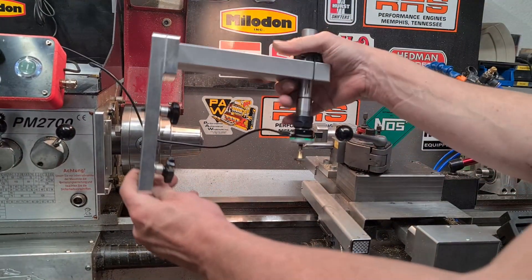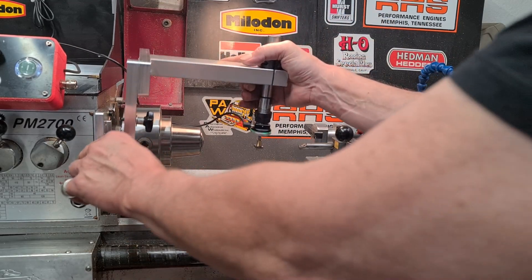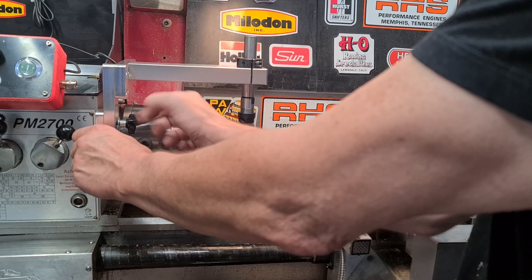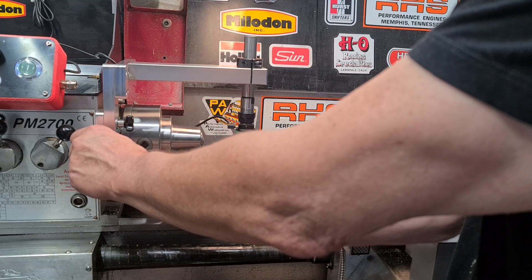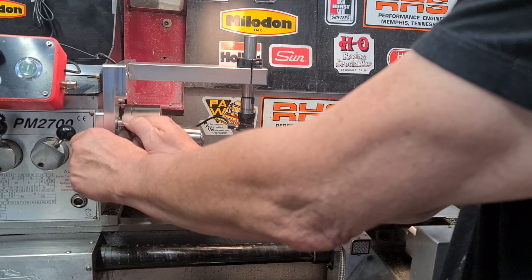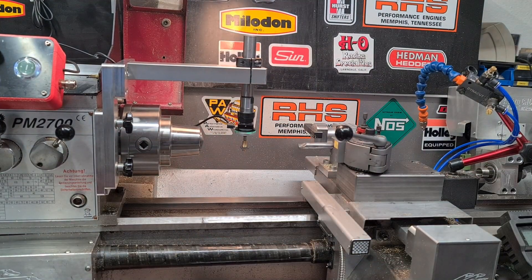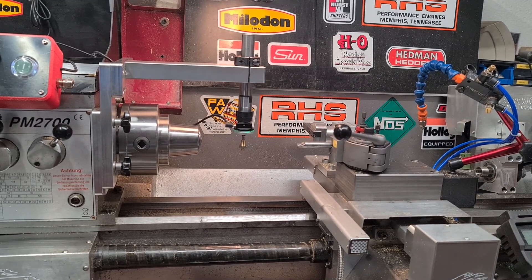This is my tool measuring arm I made for the lathe. It's easy to bolt on an adapter that is permanently mounted on the machine. Here you can set up your tools without removing the part from the spindle.